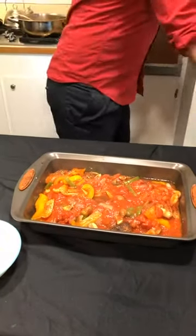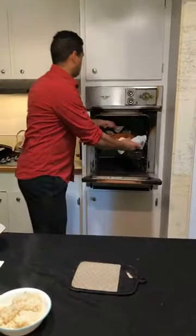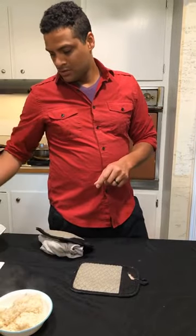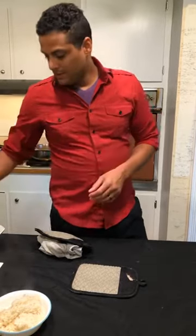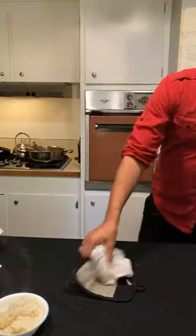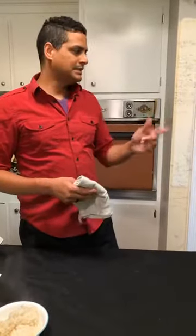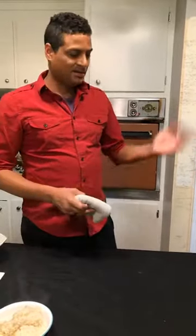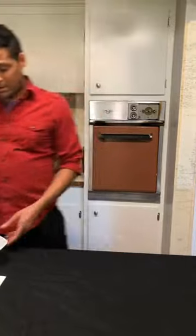How big are your chicken thighs, Josh? Because ours were not thin but about that thick, a little bit wider. I just cooked mine for maybe a total time of about 30 minutes - I did 15 and then lowered the temperature, then 15 more. And we'll probably cook it an extra 10 minutes just to be safe. We can check it with a thermometer or cut into it.